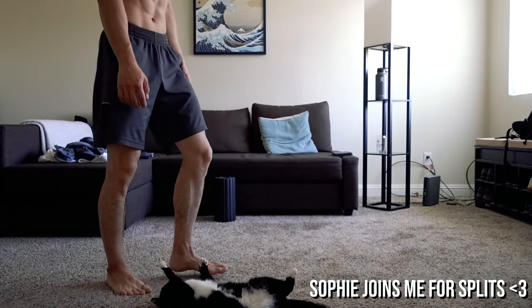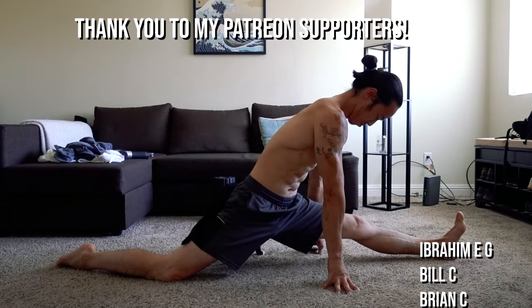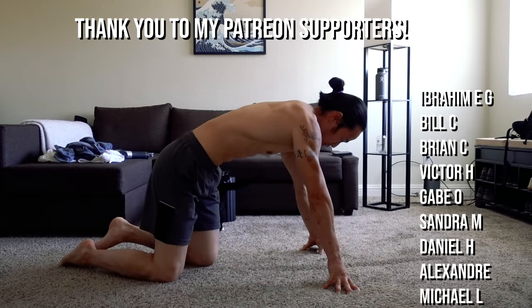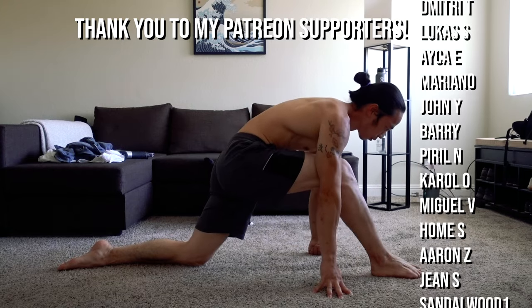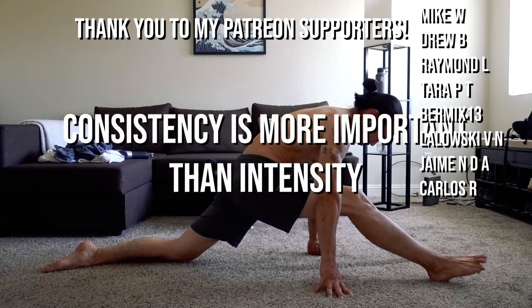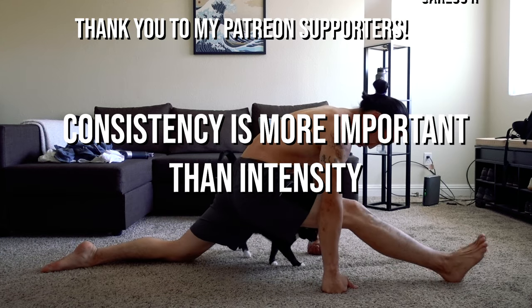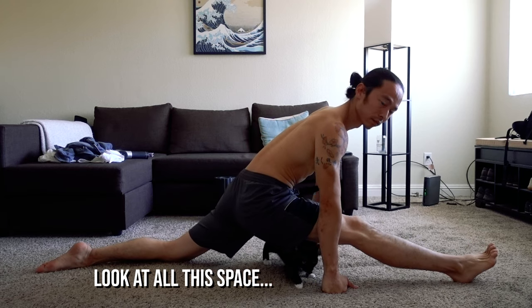The front split may be one of the most meaningful flexibility goals I've reached. Achieving this feat in my late 30s has taught me that the body is still malleable as long as we're willing to find a way. In the words of Coach Christopher Summers and other wise teachers, consistency is more important than intensity. I wish you a steady path to your goals, and until next time — move better, climb harder.